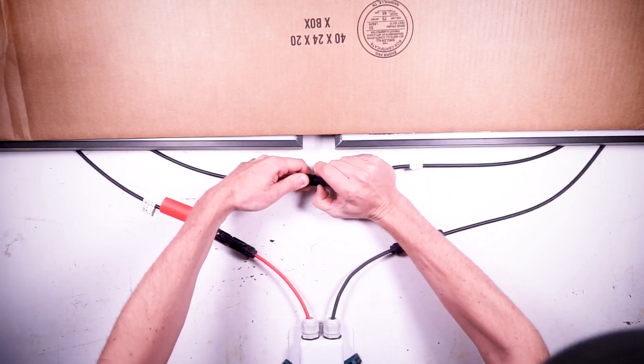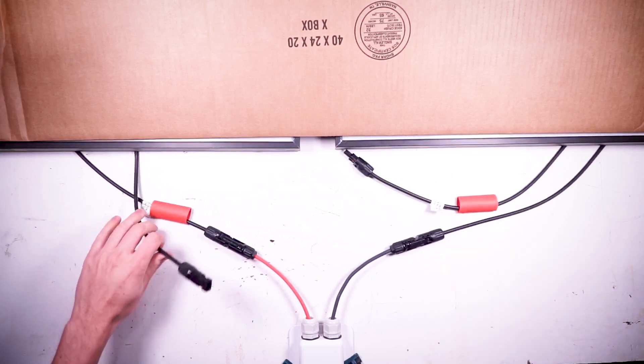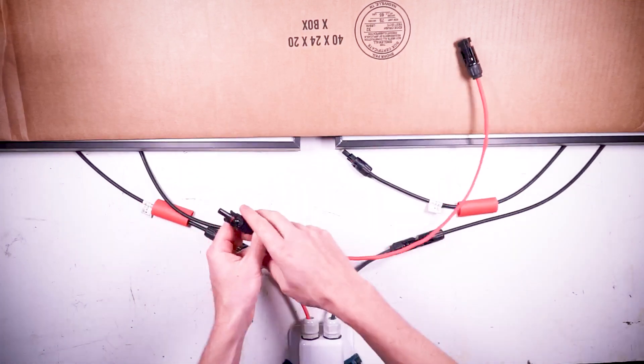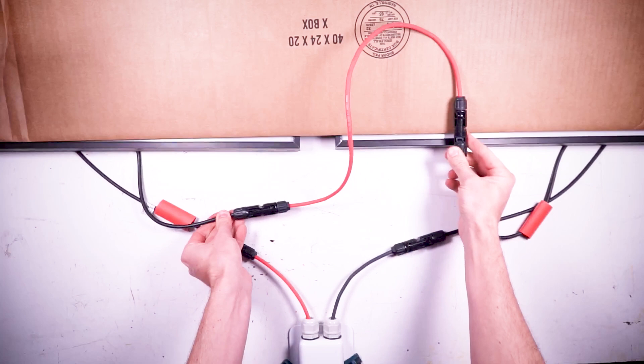If you need to space your panels further away than what the built-in wires on your panels will reach, that's totally fine. You just need to make a panel interconnect wire, which is simply an extension wire with a male MC4 connector on one end and a female MC4 connector on the other end to bridge the gap between the panels.